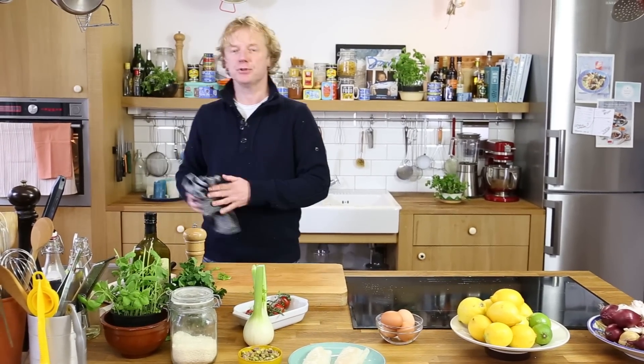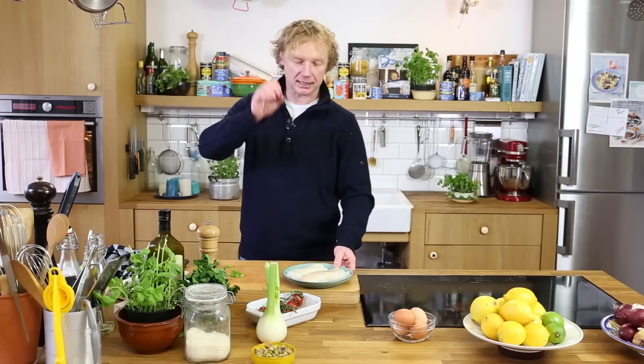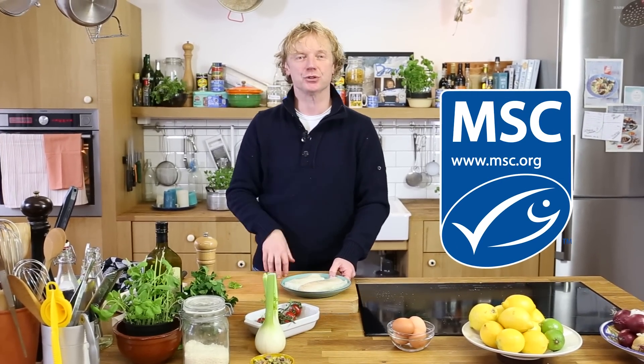We're going to the hero — the seafood hero today — which is the cod. We have beautiful white cod; this is Icelandic cod. If you buy cod, make sure it comes from a sustainable source, MSC certified.